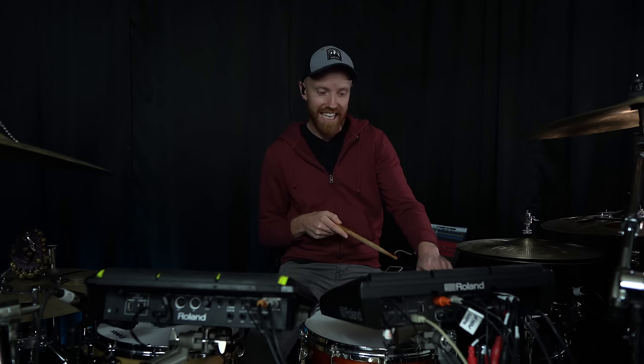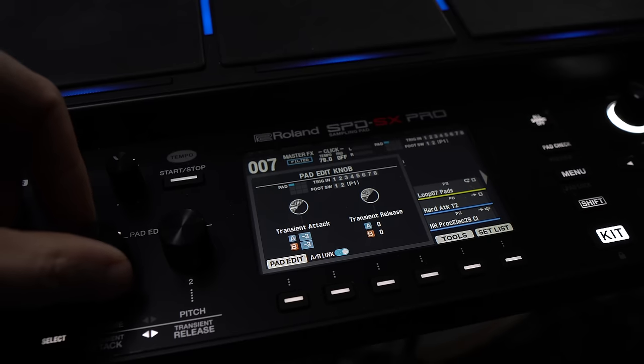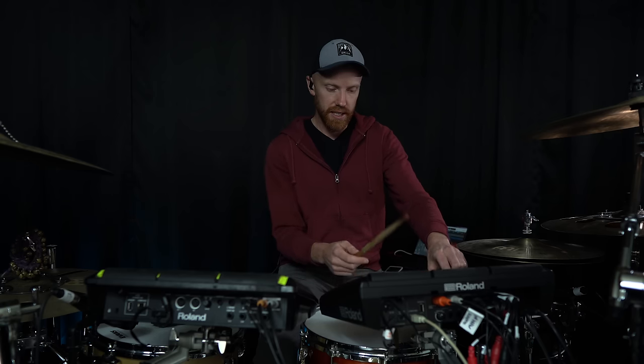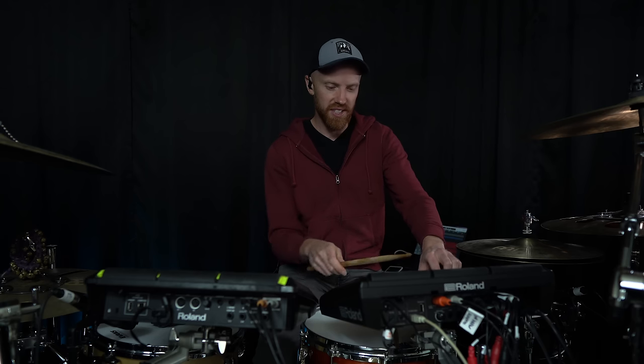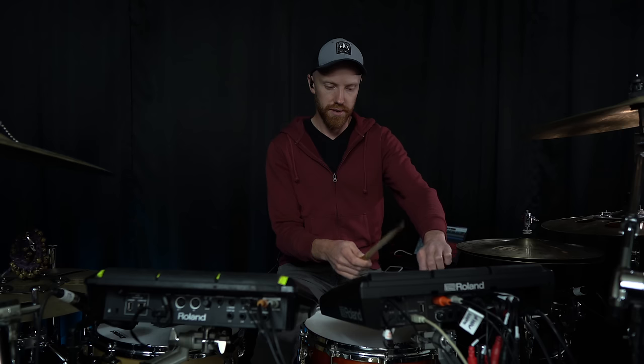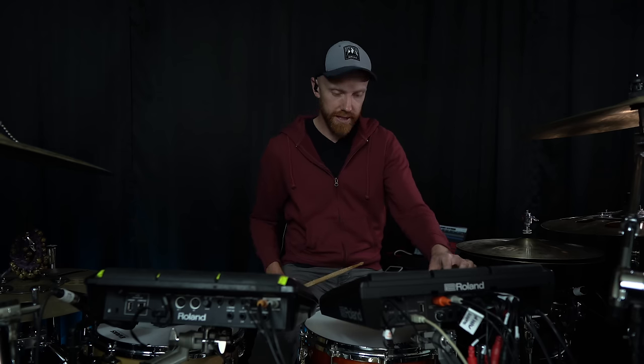If you push the select button again, you're now in transient editor mode - this is brand new. You can add a little bit of transient or attack onto the beginning of a note. If I slowly turn this dial, you can hear it's adding a lot more attack and brightness to the beginning of the note. Or you can go the opposite way and actually remove some of the transient for a very soft attack. There's a second knob for the transient release, which adds a little bit of thickness - it feels perhaps like adjusting your snare wires on a snare drum, giving a fuller, longer, rattly sound.